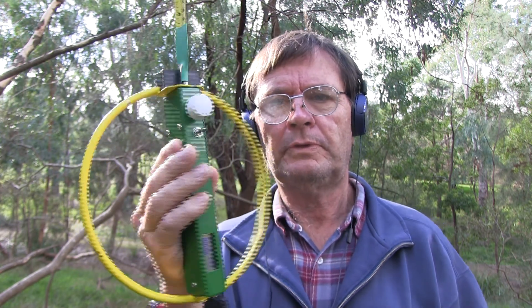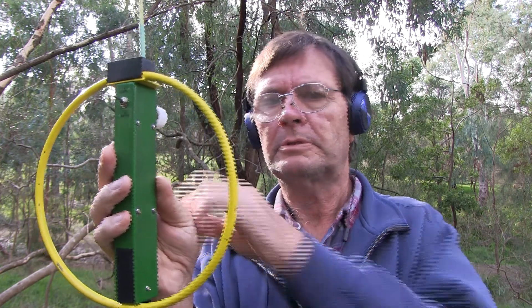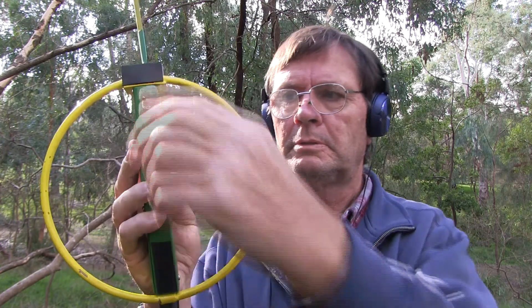If you're running through the forest and looking for one transmitter but another one comes on behind you, rather than turning around to take a bearing on it, you can just flick the switch on the side. Now we're looking at the rear, not the front. That's the peak now — before the peak was on this side, now it's over here. I'll demonstrate: with the peak on this side, null round there — flick that switch over and it's a null round there and a peak around that side.